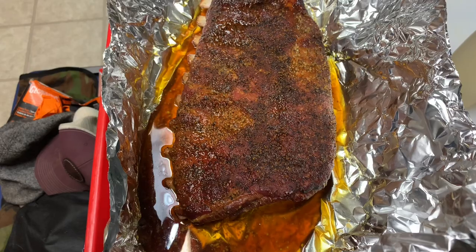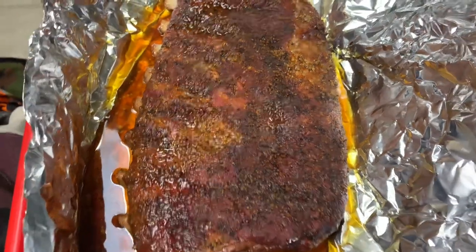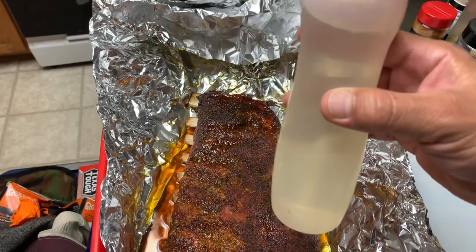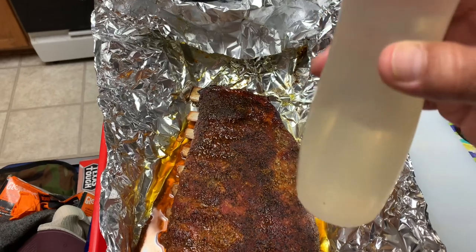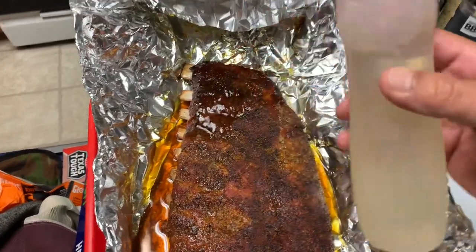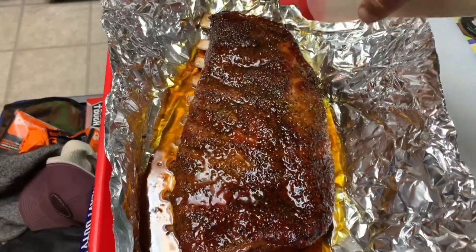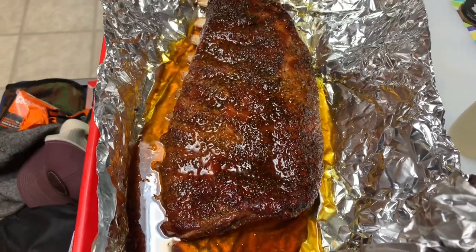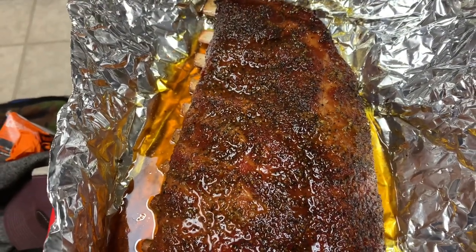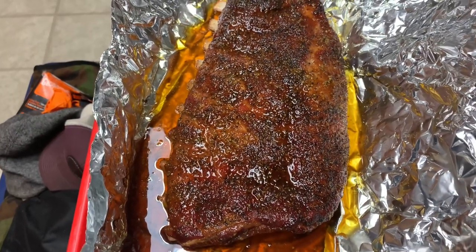These ribs are done - total cook time was right at about three hours and 45 minutes. We got some nice pullback; I temped it and it's reading about 202-203, but more importantly they feel nice and soft. What I've done here is made some simple syrup - very easy to do. It's simply equal parts water and white sugar: I used two cups water and two cups sugar, stirred until dissolved. Since I'm not going to use any sauce, I'm just going to apply this simple syrup, which provides a nice glaze and a hint of sweetness without being too sweet, complementing that brown sugar we added.